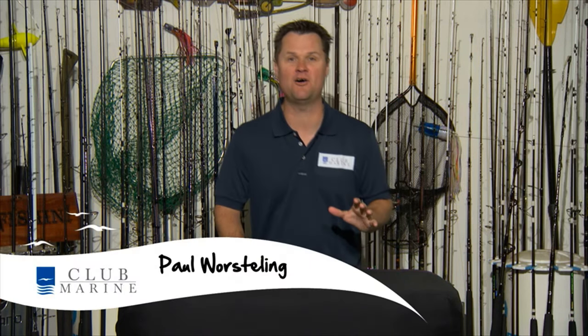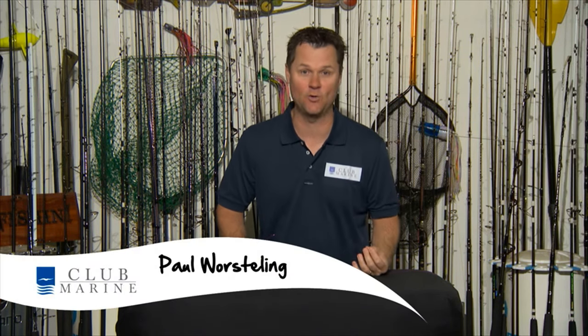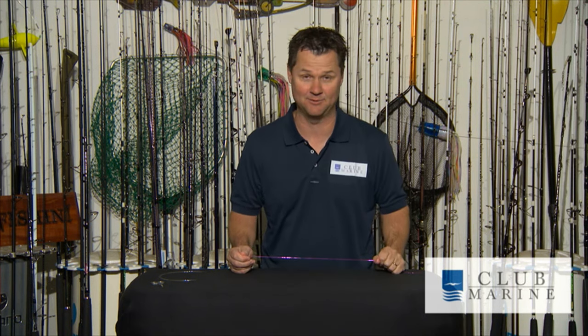I'm about to show you one of the most versatile fishing rigs ever made. It's called the Paternoster. Beautiful if you're land-based fishing, boat fishing, doesn't matter. Paternoster off the surf on big salmon, deep water for big King George Whiting, Nanoguy — this rig will do the job, and you must make sure you know how to tie it if you want to catch more fish.